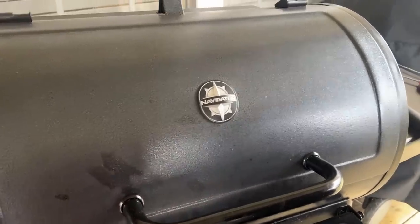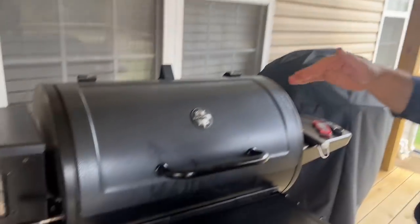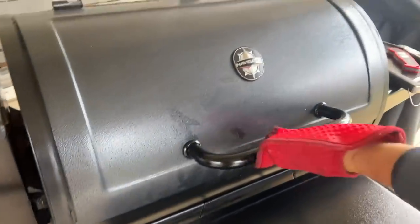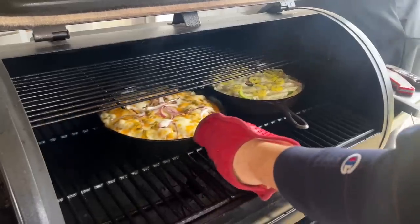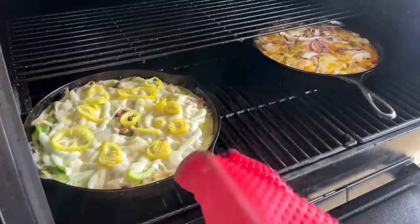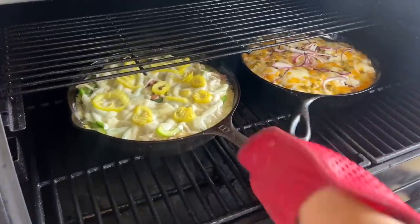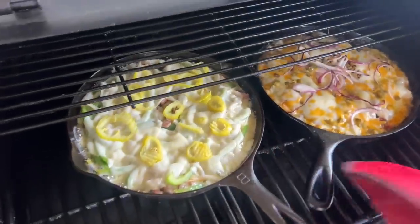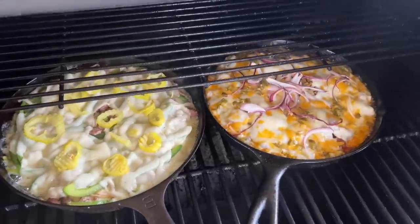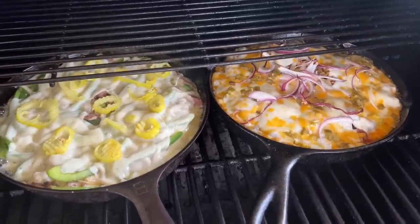We're at the 15-minute check. I wanted to hit the 425-degree mark, but my smoker has 400 and 450 - no 425 - which is fine. So basically I cooked it on low, like the 400 style, the first go around. Go ahead and just rotate them to make sure we're getting even cooking. I'm going to move them closer to that hot spot right in the middle. Now I'm going to take it up to 450 and finish these bad boys off.